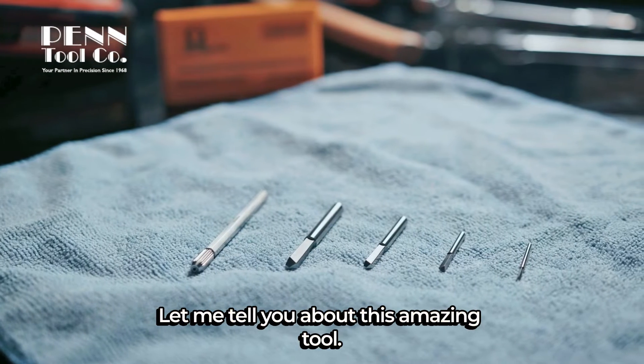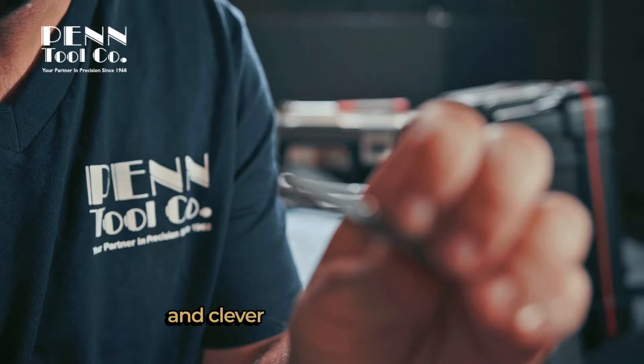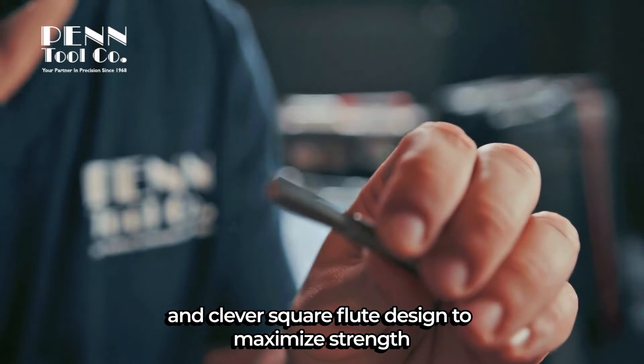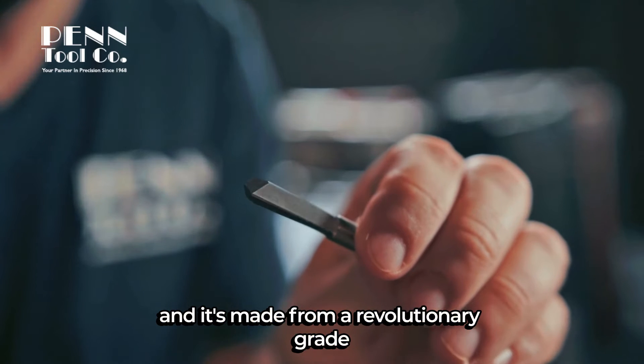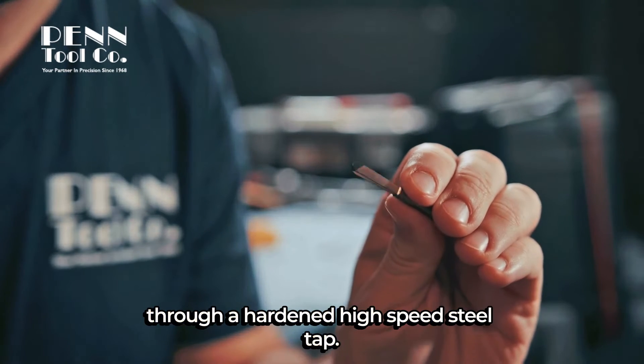Let me tell you about this amazing tool. It's called Omega Drill from Penn Tool Company. It's got a wild point geometry and clever square flute designed to maximize strength, and it's made from a revolutionary grade of tungsten carbide. That's what it takes to drill through a hardened high-speed steel tap.